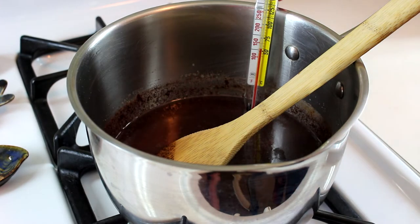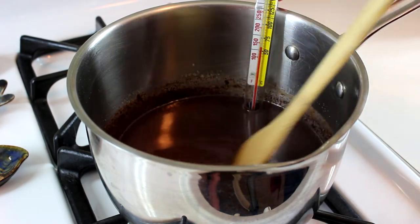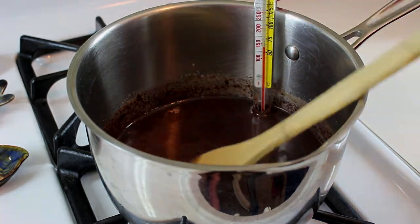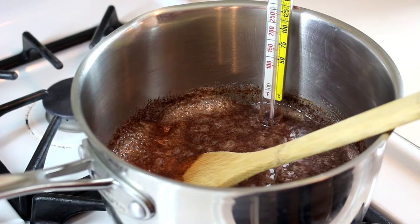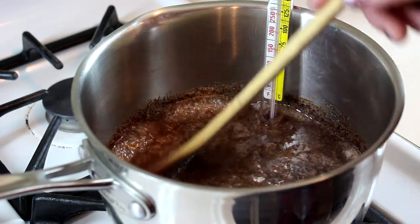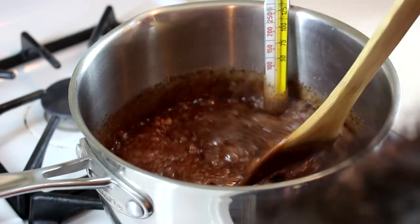Now the sugar is dissolved and the chocolate is melted, so I'm going to attach the candy thermometer. Be careful not to let it touch the bottom of the pan. There's a little stirring break here — I'm just going to stir it every once in a while and watch the candy thermometer carefully, because sometimes it climbs kind of fast. I'm going to cook this until it reaches 234 degrees.